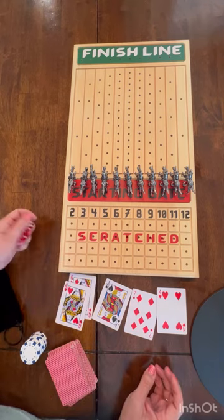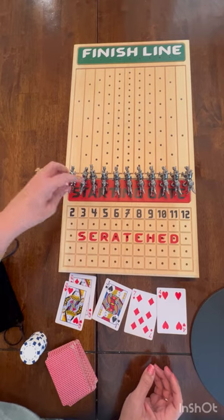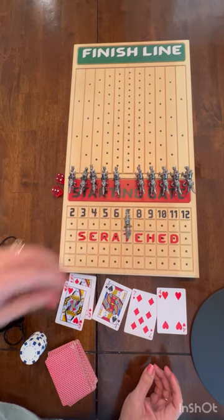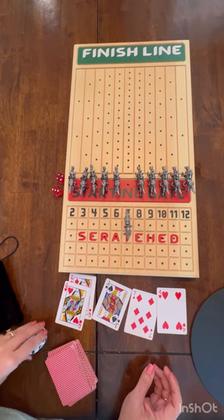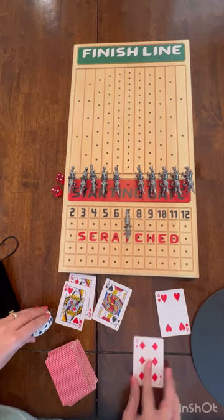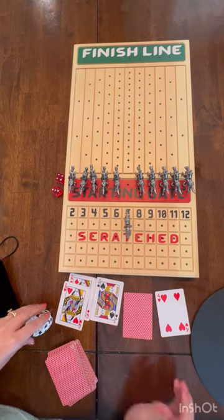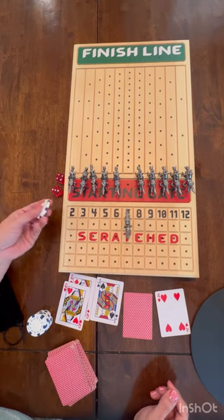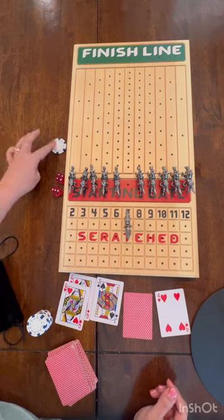When the game first starts, someone will roll. That's a seven, so that means seven is scratch — you turn it around. We use chips to keep track of who wins, so whoever has a seven turns it upside down. That card is now out for the game and you pay five cents, because that was on the first line — you put five cents back into the pot.